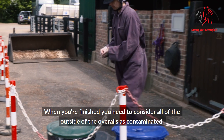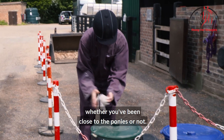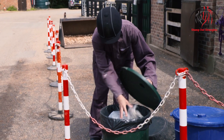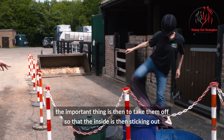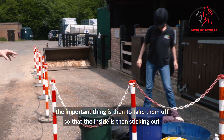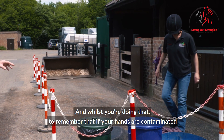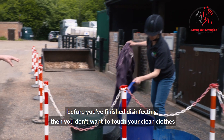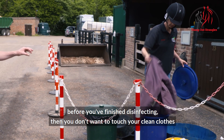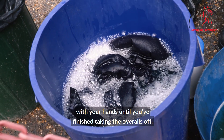When you've finished, consider the entire outside of the overalls as contaminated, whether you've been close to the ponies or not. When taking them off, the important thing is to turn them inside out, because the inside of the overalls is clean. While doing that, remember not to touch your clean clothes with your hands until you've finished removing the overalls.